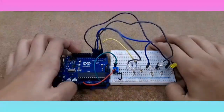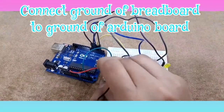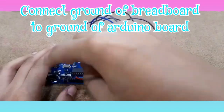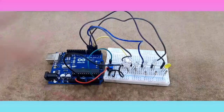Now we are done with all of the connections. We just need to connect the ground of the breadboard to the ground of the Arduino board. And now we just need to connect the battery — I'll be giving you the battery connections in 3, 2, 1, go.